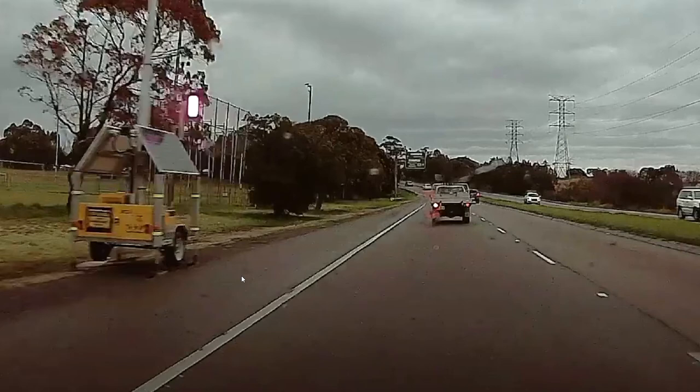Thank yourself lucky that you've had the opportunity this time and perhaps improve your driving habits for next time. The infrared camera — the camera that takes your picture — is positioned quite high, so it has to look down at a steep angle into the cabin of the car.